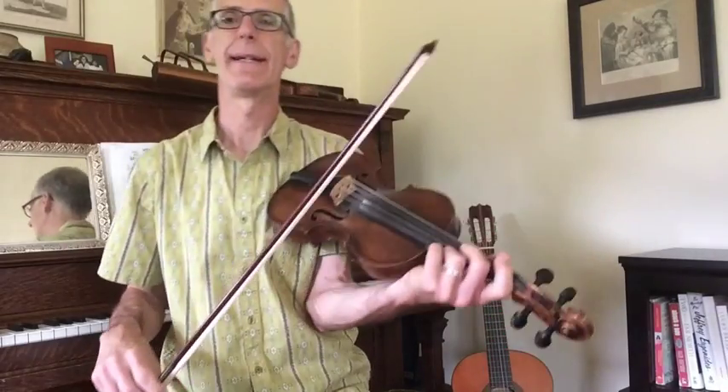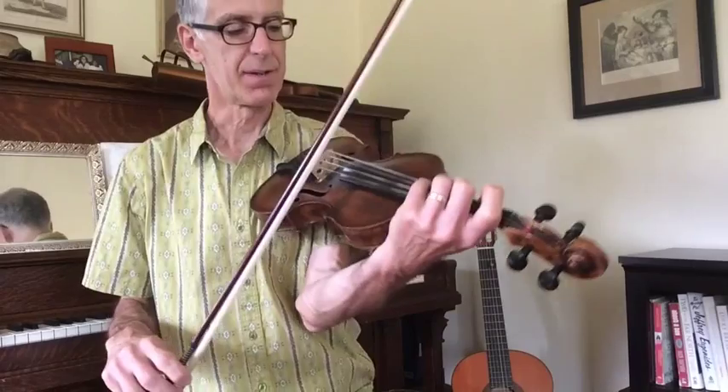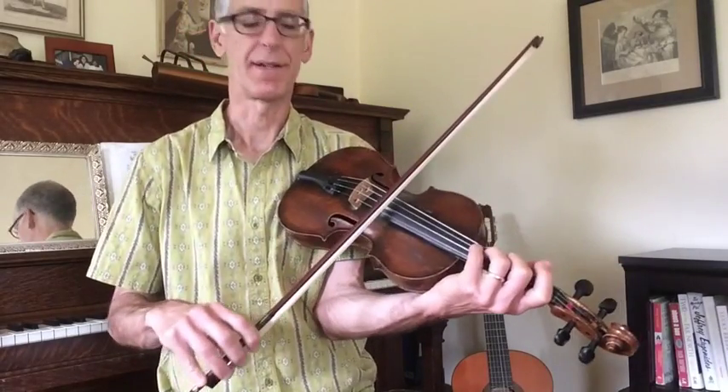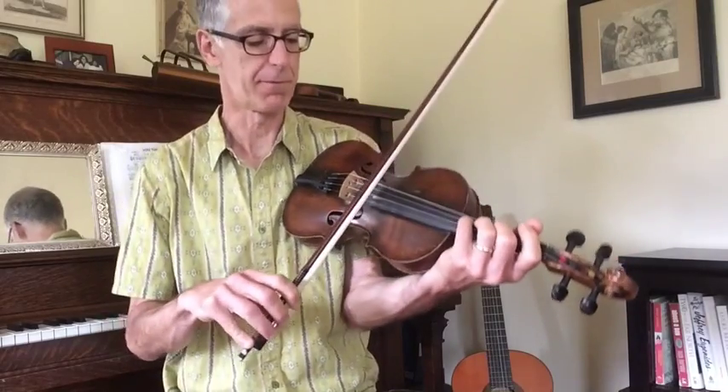A few things about the bowing and style. Whenever possible in the A part, I like to do a nice big unison note going from the second finger up to the fourth.